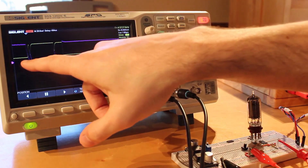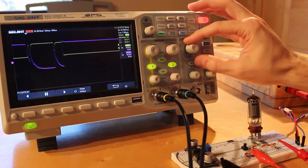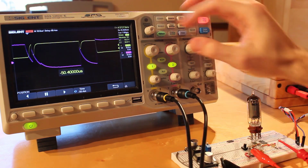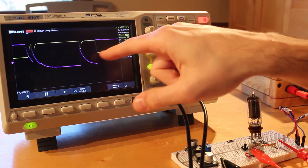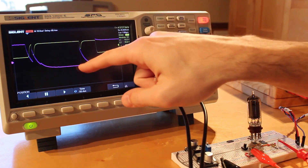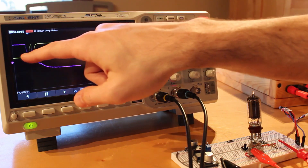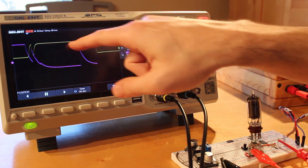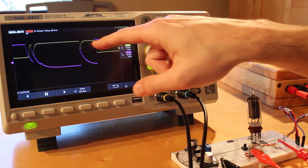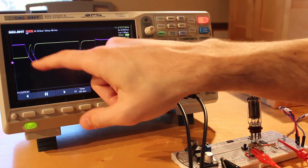There we go — look at that, we got some nasty bounce. Let's zoom in on that. Yeah, look at the bounce there — that's crazy. This was the bounce coming in on pressing it, and when I released it we got a big bounce on the release as well. You can see our output has several spikes in it — this could be counted as several different button presses, which would just be horrible. That's nasty, nasty bounce.